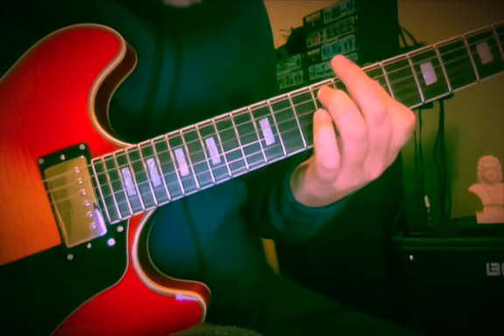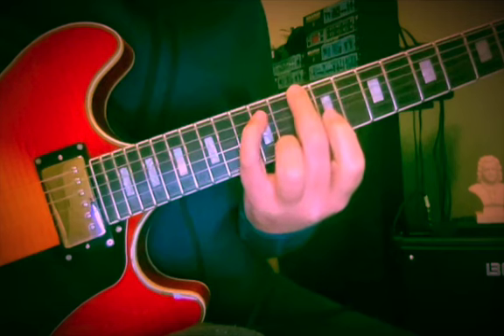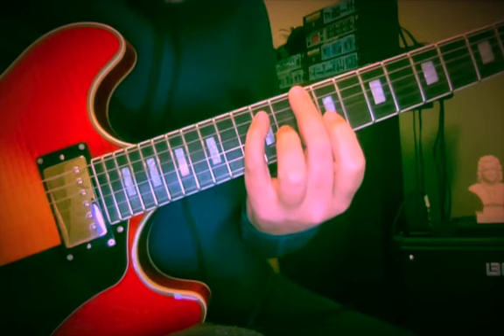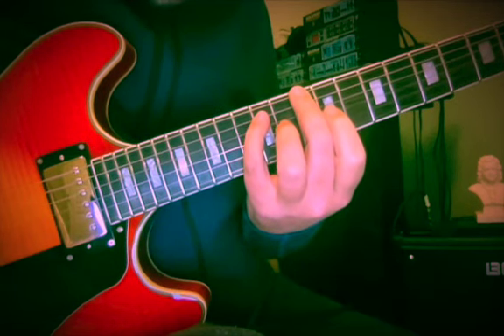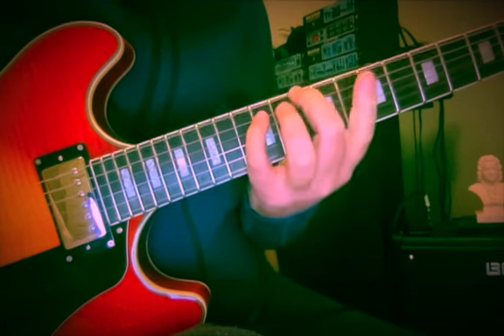So, intervals in D major. How about we start with a 5th — root and 5th. This is the 10th and 12th fret of the 6th and 5th strings. Very solid interval — a perfect interval.